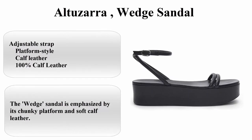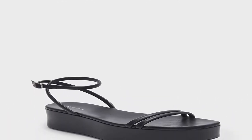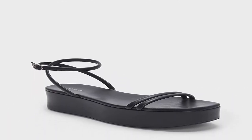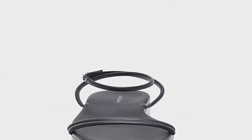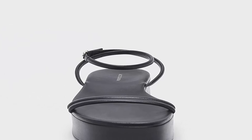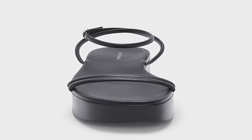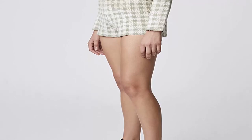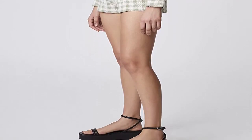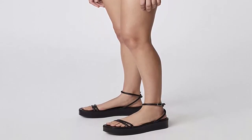Top 4. Altizzara Wedge Sandal. About this item: 100% calf leather, Imported, Adjustable strap, Platform style. The wedge sandal is emphasized by its chunky platform and soft calf leather. Crafted from leather, it's designed with slender straps that fasten at the ankle.